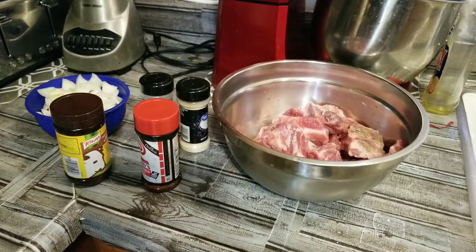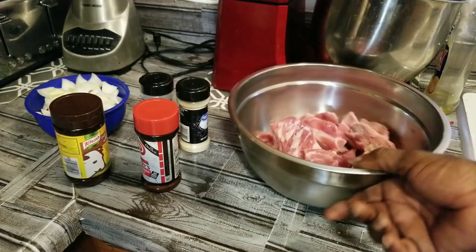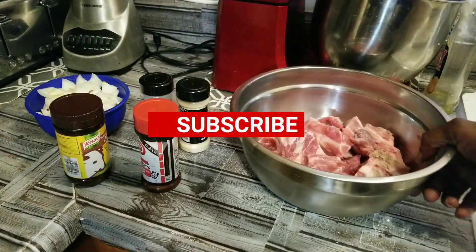Ladies and gentlemen, this is Tyrone Sutton's cooking back at you with another video. All right, what we're going to be doing here today is a little neck bones. That's what we're doing.